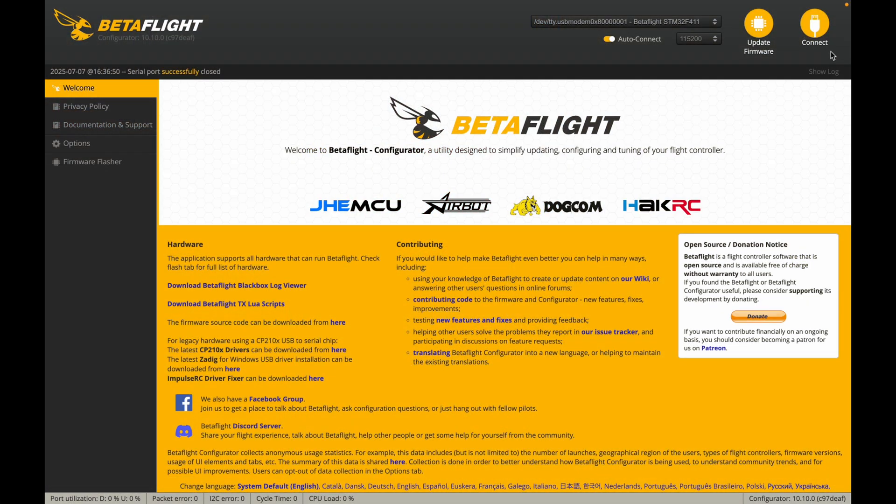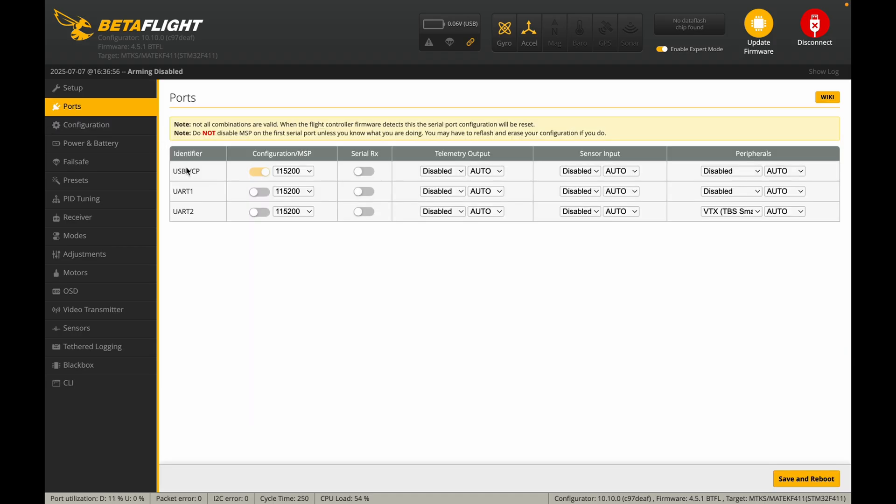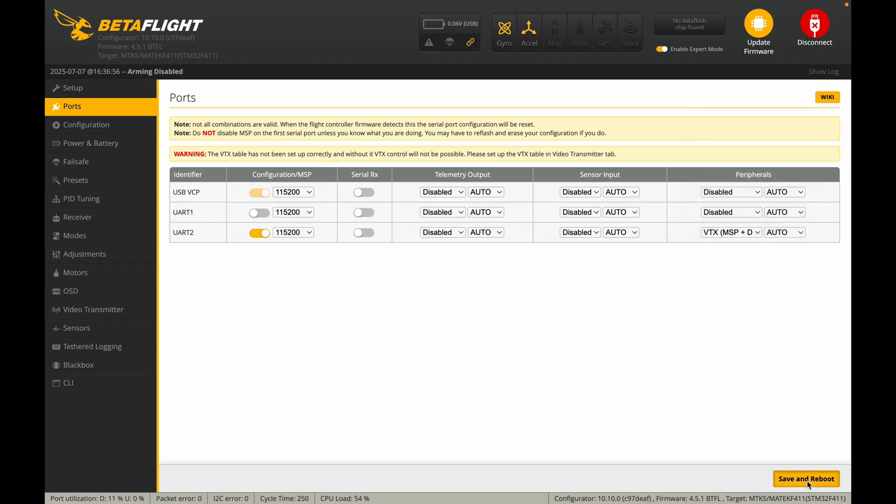And that's pretty much it. But before you head out and rip around, there is one little adjustment we need to make in Betaflight for the on-screen display to show up in our goggles. Open Betaflight, plug in your flight controller, hit Connect and head over to the Ports tab. If you followed my wiring diagram, the air unit should be connected to UART2. We need to set this particular peripheral to MSP plus DisplayPort.